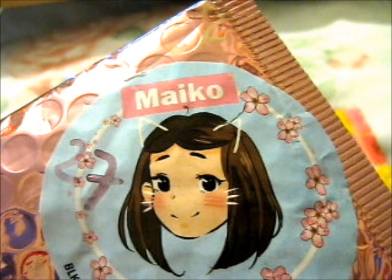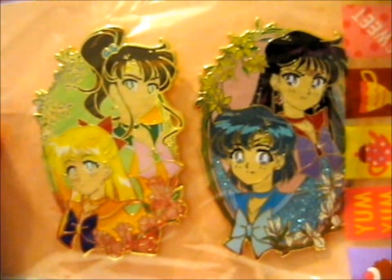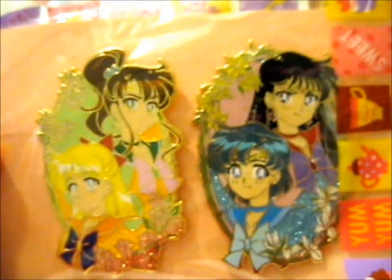Ruth here, and this is from Micropins. It is the lovely Interstellar Scout — Sailor Mars, Mercury, Jupiter, and Venus.